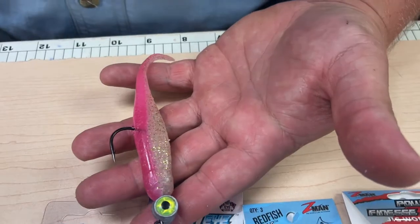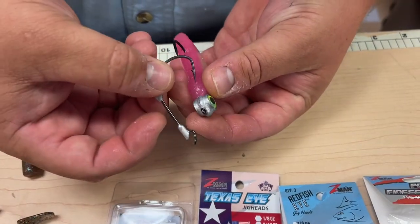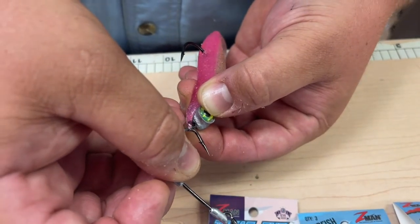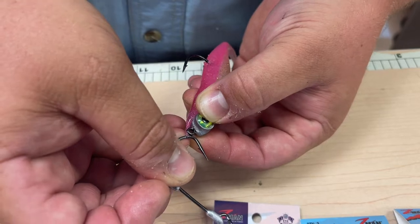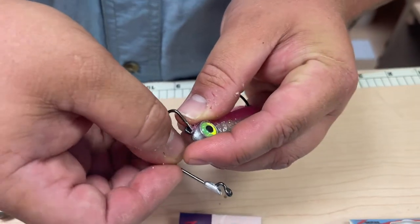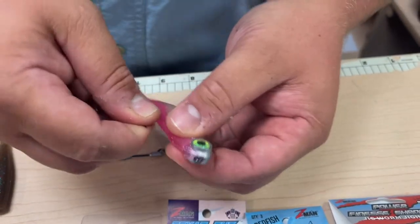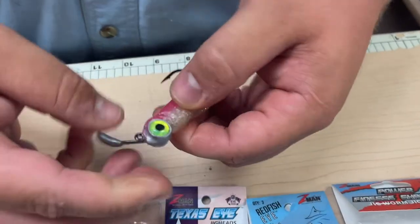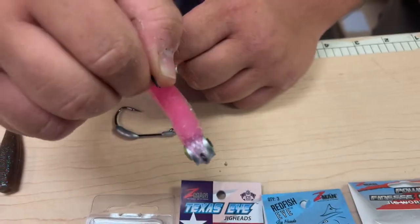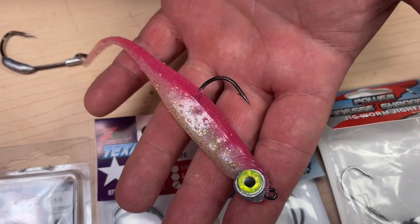One of my tips: just take another hook, and since this is elastic and super stretchy, hook a little piece right there and pull it right over the eye. They're scented so they have all this Pro Cure on it — be careful to pull it out so you don't rip it with the barb of the hook. It looks a little weird but it's going to last you a lot longer and that thing is not going anywhere. That elastic is stretched over the eye and is holding that plastic on. The fish won't care and it will work really well.